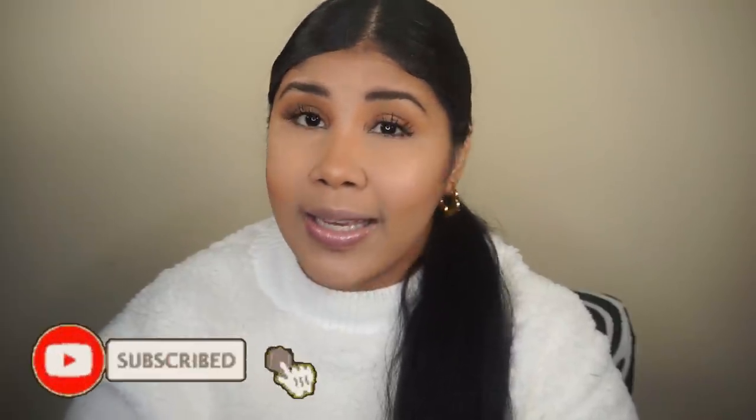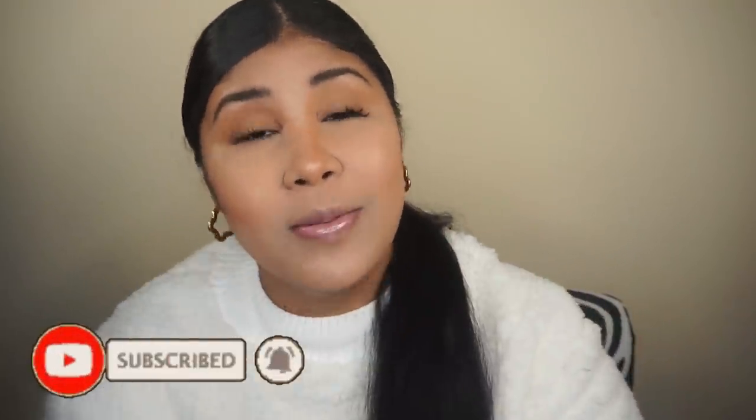Hey guys, that was everything for today's video! I hope you enjoyed it and found it helpful — whether you're someone who does everyday makeup in a rush, or someone who's not sure what to do, or someone who just doesn't like makeup much. This is a great option. Let me know in the comments if you liked it, give it a thumbs up, don't forget to share with your friends, and thank you guys! Stay safe — bye bye!